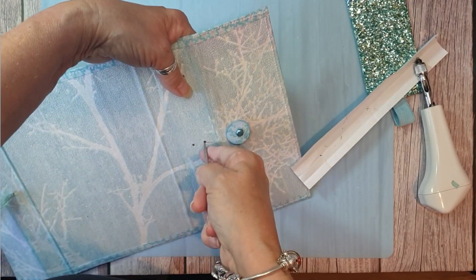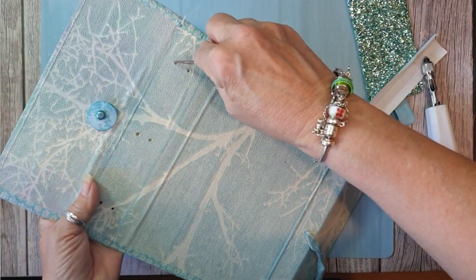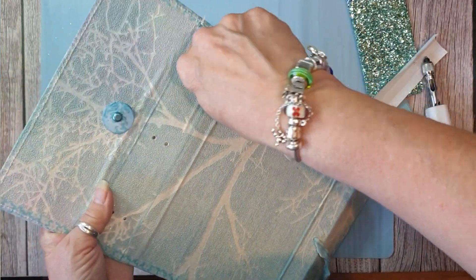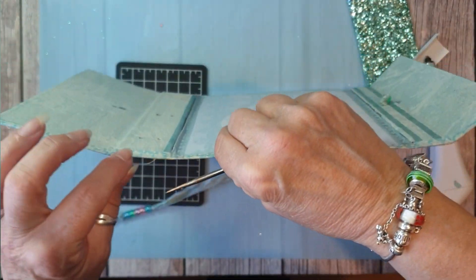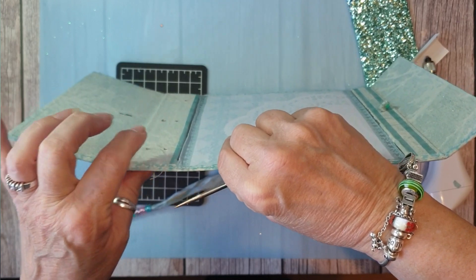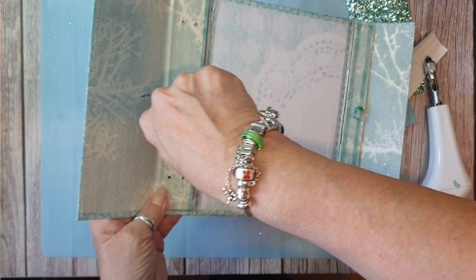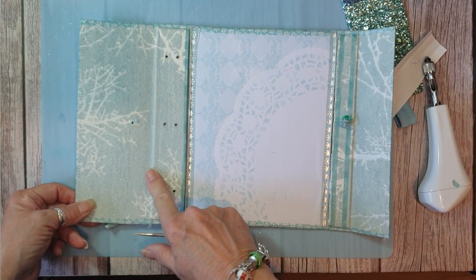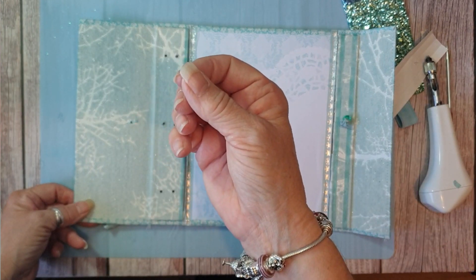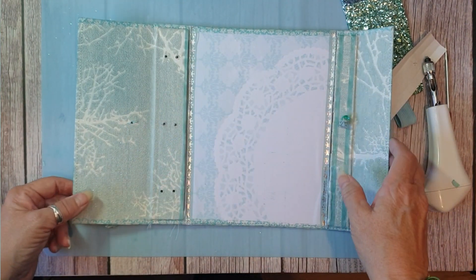Obviously you're going to get little bits of card or whatever your spine's made of. If you don't put chipboard in it'll go through quite easily, but as you can see I've got quite a lot — it is quite a thick one. That just makes it easy for the needle to go through, even though it is such a thick, dense spine.